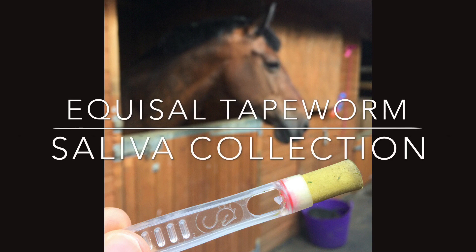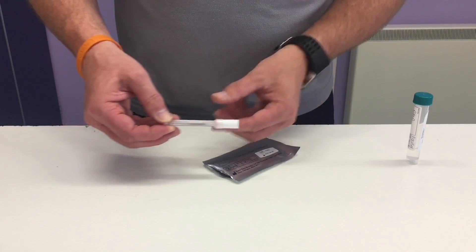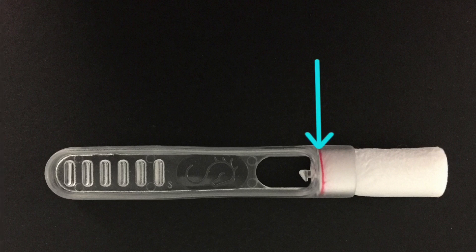In this video we show you how to collect a horse's saliva sample using the new version of the Equicel swab. The saliva collection swab has a ridged handle, an absorbent end to place in the mouth, and a red line is visible on one end which is part of the colour change indicator.